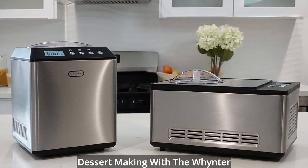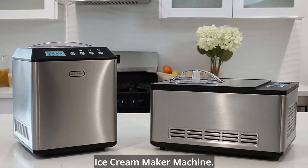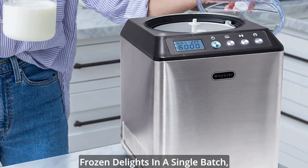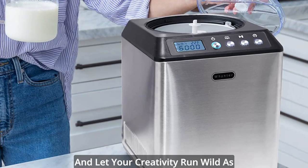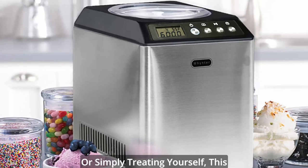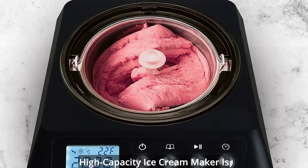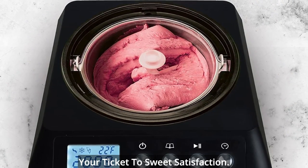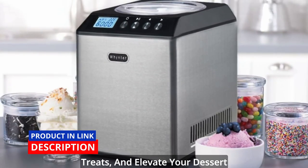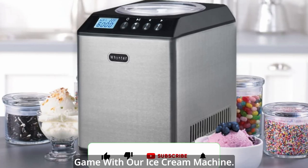Indulge in the art of frozen dessert making with the winter ice cream maker machine. Create up to two quarts of your favorite frozen delights in a single batch, and let your creativity run wild as you customize flavors and ingredients. Whether you're hosting a gathering or simply treating yourself, this high-capacity ice cream maker is your ticket to sweet satisfaction. Experience the joy of homemade frozen treats, and elevate your dessert game with our ice cream machine.